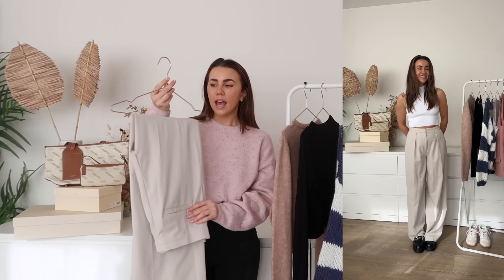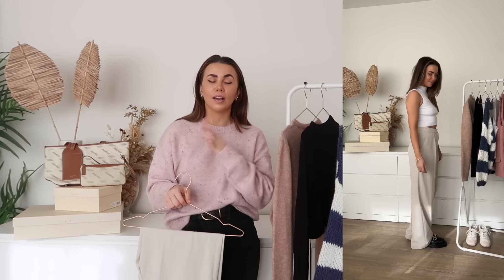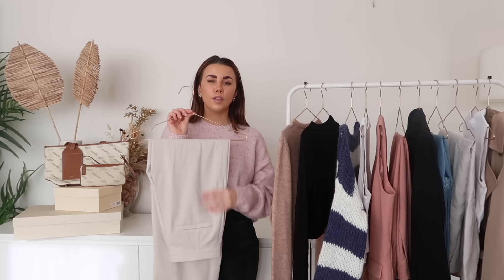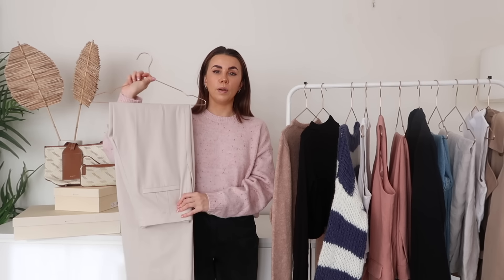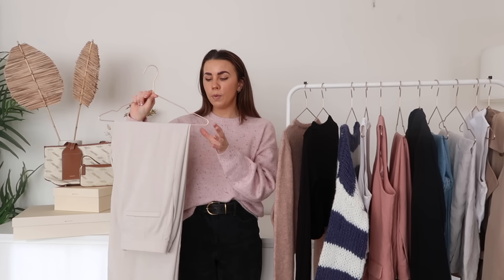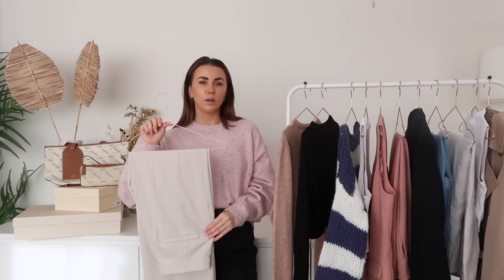Moving on, we have a pair of tailored trousers. As I head into spring and summer, I really like opting for softer, more neutral tones rather than black. These are from H&M — I'm a sucker for H&M tailoring. I'm five foot four and a size eight, and the size small or size eight fit really nicely, sometimes needing a slight hem. I've had these a couple of years and they keep coming back out — really flattering, straight legs, not too tight or too wide. Great dressed up or down.